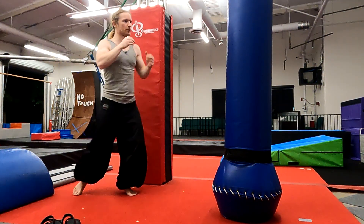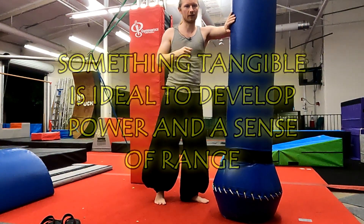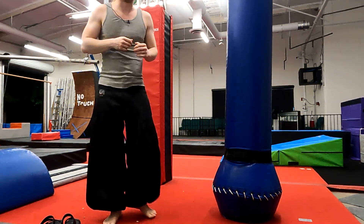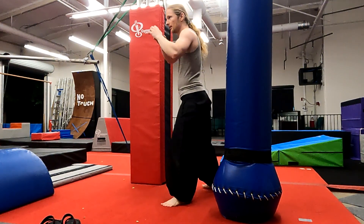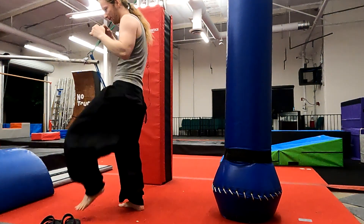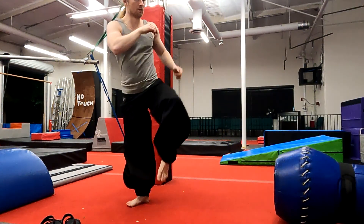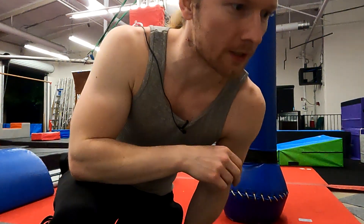I would mess around with it. You don't need a blue meanie — like a target dummy — of course you could just practice it in the air. I might not recommend practicing on your friends, but it's a fun kick. So try not to overthink it — it's a pretty simple, pretty basic kick. Play around with it, experiment, have fun. Later.